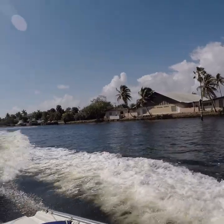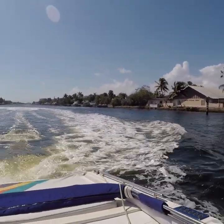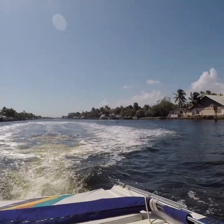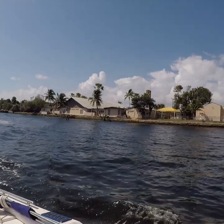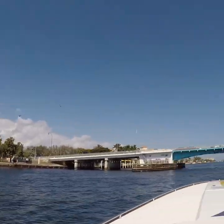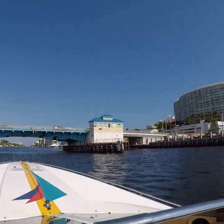You have idle speed restrictions due to manatee season, so you can't go fast at all. And out in the ocean it's like 4-5 foot waves, so I couldn't do a full-speed run, as much as we wanted to.